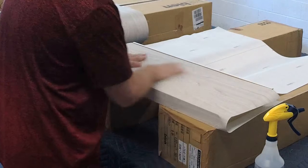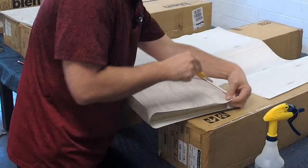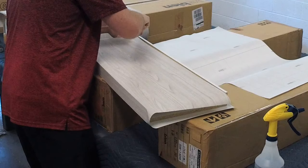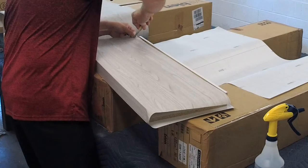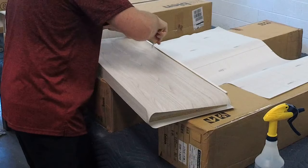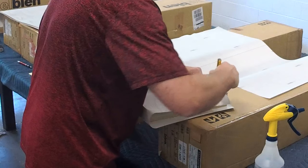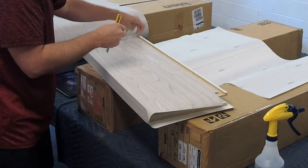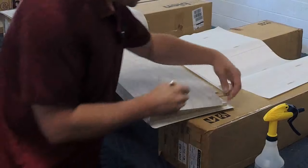I like to use my hands last — they're the best because you can feel everything. This area right here doesn't really matter because there's a mirror going right up there, so no one's ever going to see the back part of this. Now I just have to cut the excess off.